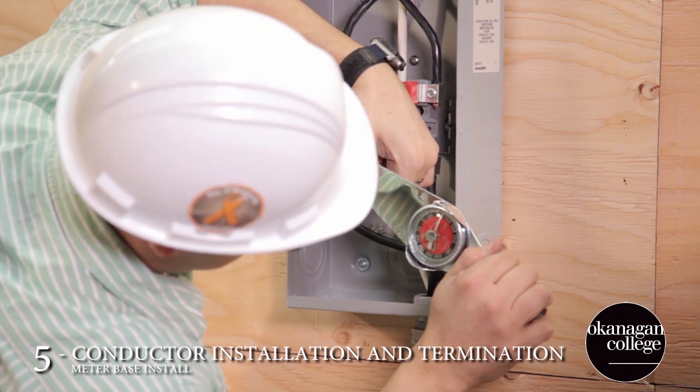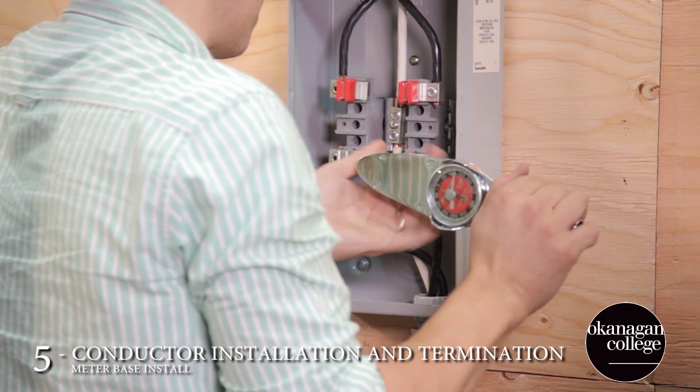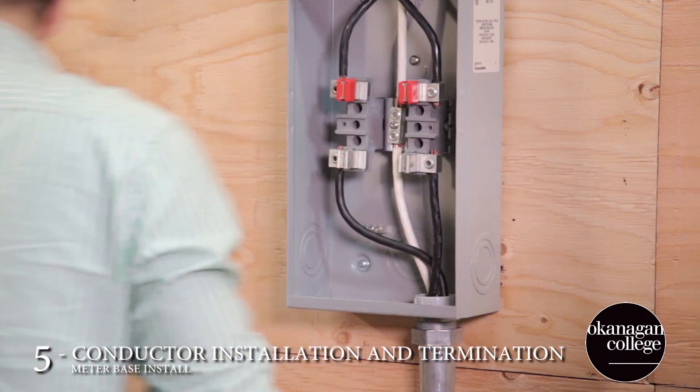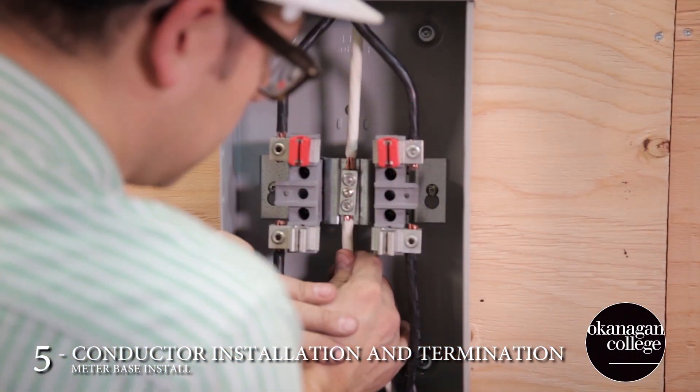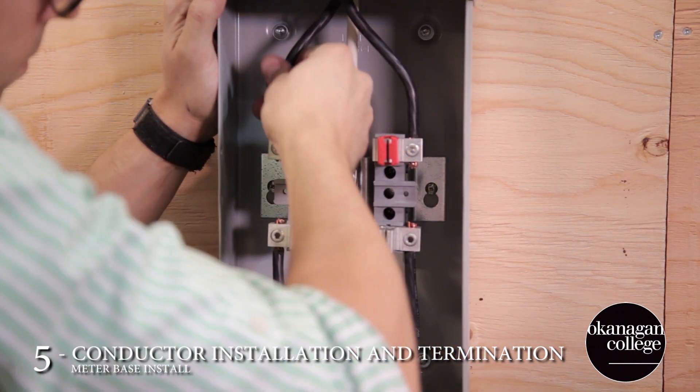After the conductors are formed and tightened down, just want to give everything one last check — a little tug test to ensure that you haven't missed anything and that everything is secure.